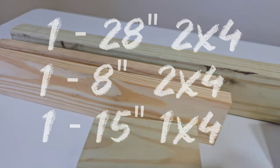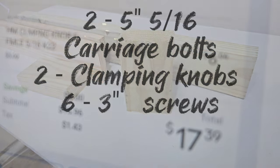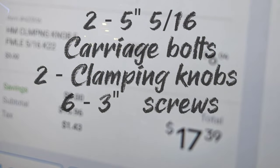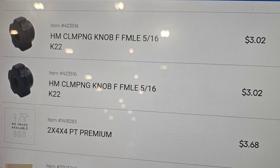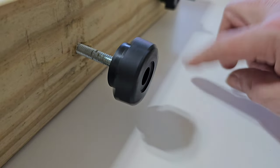These are the measurements I went for, for an Old Town Guide 146. All you'll need is two 5-inch carriage bolts, two clamp knobs, and some screws. The clamp knobs are $3 each, and they're not completely necessary, but they will make the whole thing tool-free.